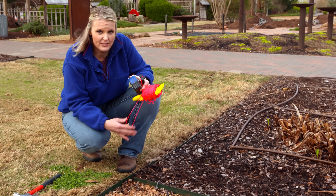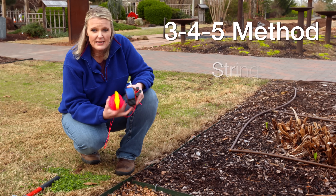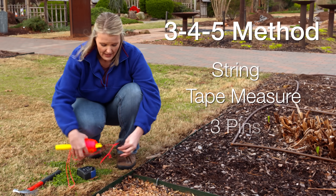It's a pretty simple method that we're going to use here called the 3-4-5 method, and in order to do that we're going to need some string, a tape measure, and three pins.